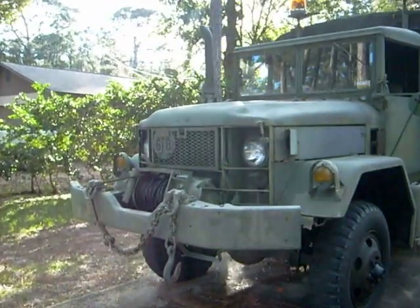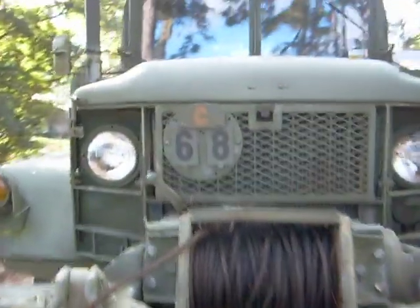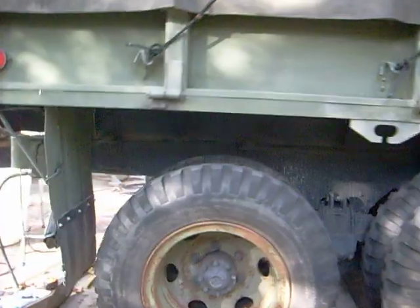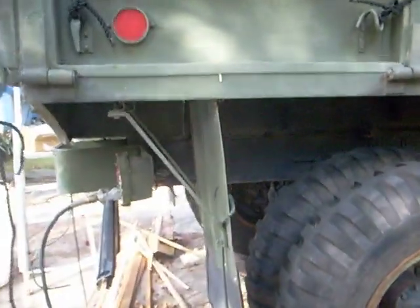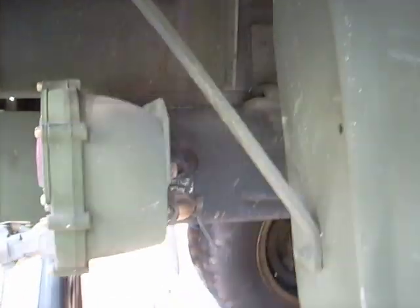This is an M35 A2C, 1968. It's got a C turbo on it — a Whistler turbo. I'm going to show you today how to use the air supply that the truck comes with for your air tools.